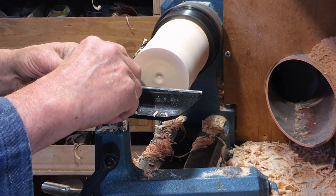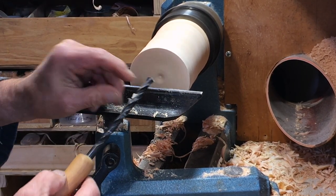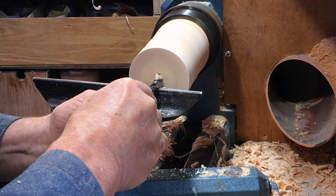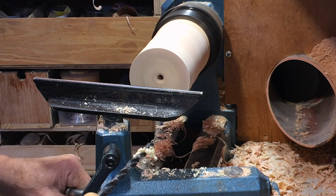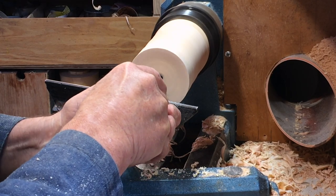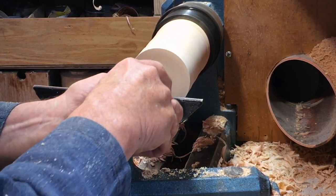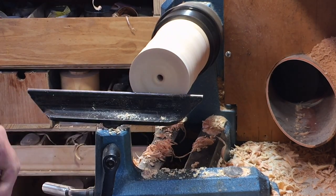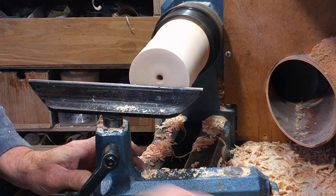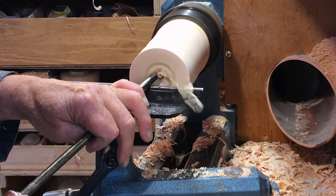I'll drill a depth hole as far as I can, basically presenting the bevel of the drill into the hole, then push it in in a series of pushes, let the waste drop out of the way. Now, this is facework, so I can't do the back hollowing which I would do into end grain. So I'm going to use a quarter-inch bowl gouge to get it started.